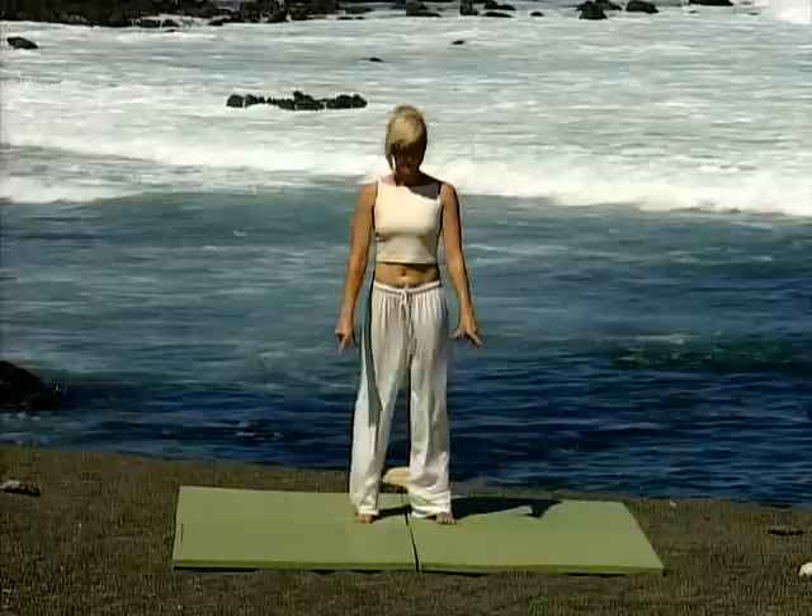This section is called Do In. It's a whole warm-up for the total body before you start any of the other sequences with Tai Chi Chi Gong. Everything that we do here will be repeated three times to really get that body warmed up.